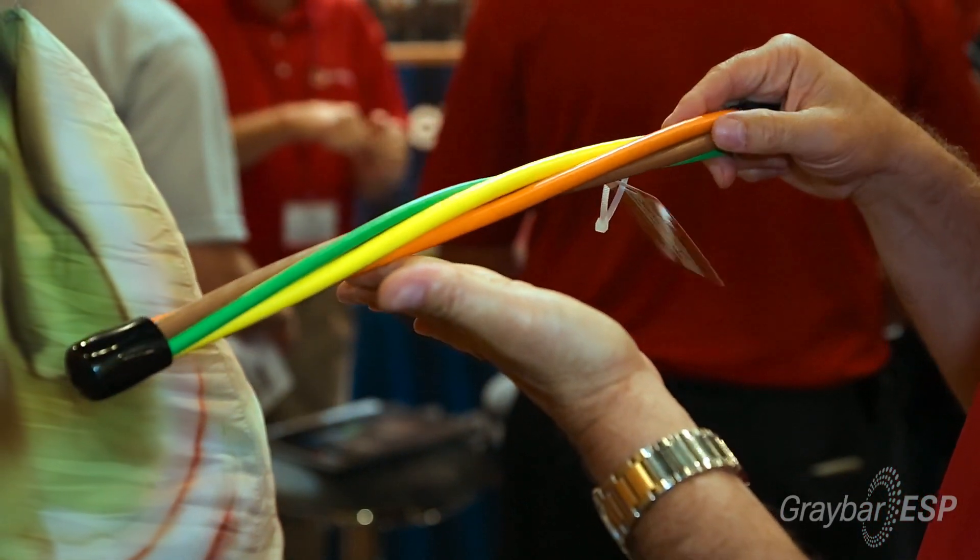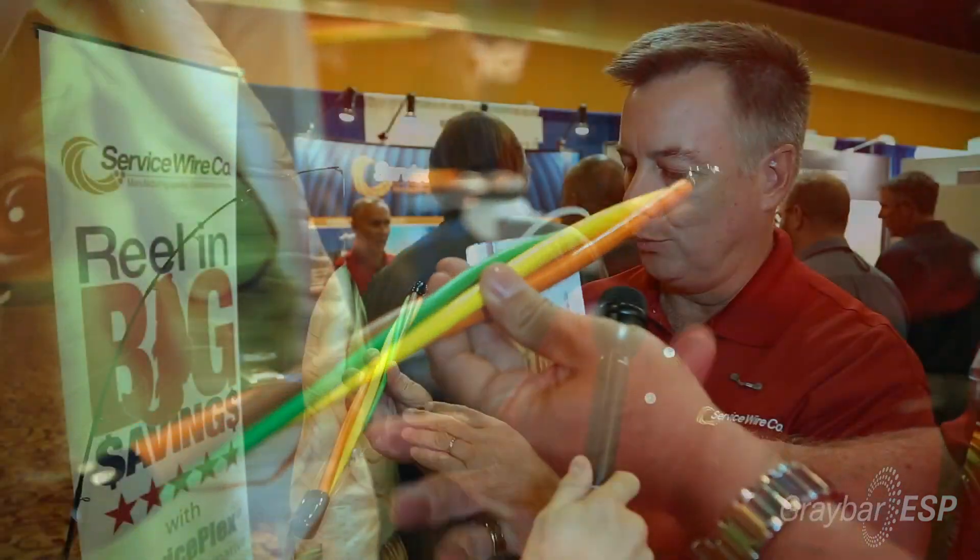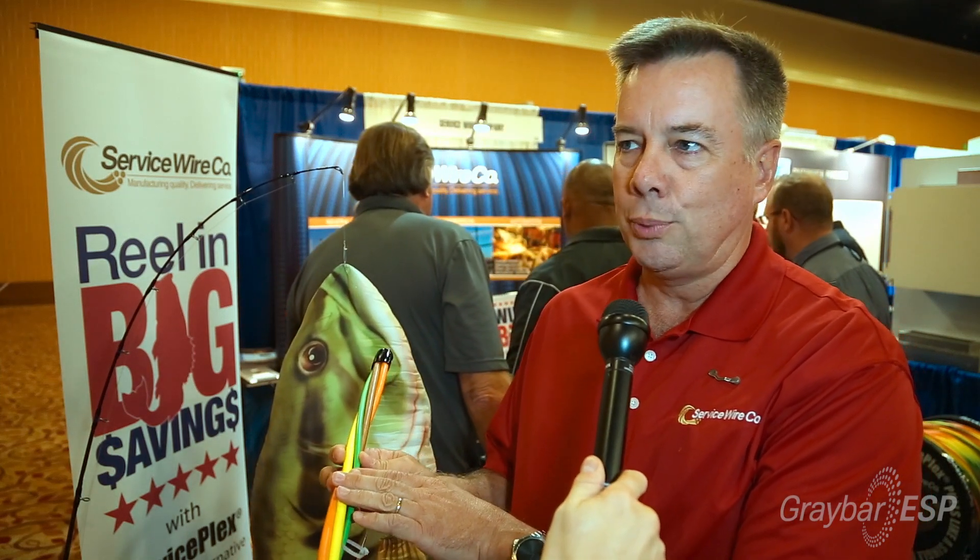When you're pulling cable into a conduit, the wires are loose, they cross, you get jamming. With this plex construction, we can actually twist in a smaller size ground wire with the phase conductor, so you don't have to have a separate reel set up for the ground wire. In the conventional pull, you have a 40% conduit fill. With the ServicePlex, you get a 53% conduit fill.